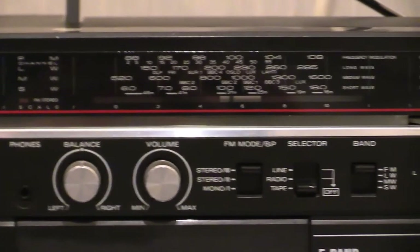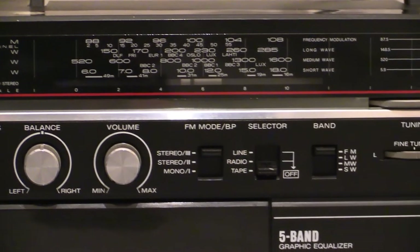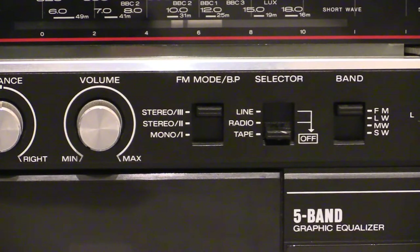Next one along says FM mode or BP — now BP is beat proof. Other manufacturers call it beat cut or something similar. From the top down we've got stereo three, stereo two, and mono. It doesn't actually say whether that top one is a stereo wide function, but it might be — I'm unsure.